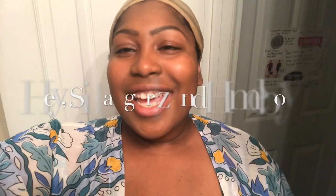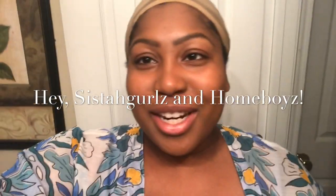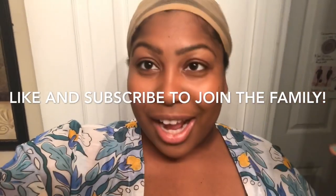Hey sister girls and homeboys, it's Sasha here. Welcome back to Carefree Curls and I wanted to go ahead and have this moment caught on camera. Make sure you thumbs up this video, hit subscribe, and leave a comment down below later on. I would love to interact with you all.